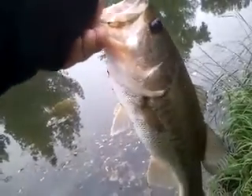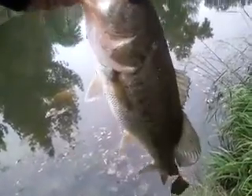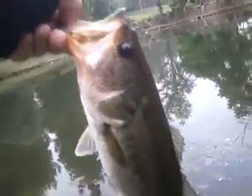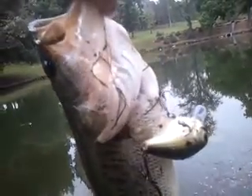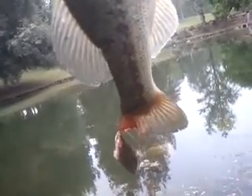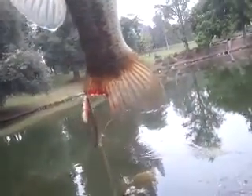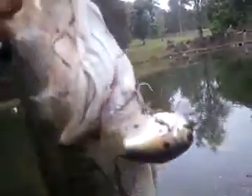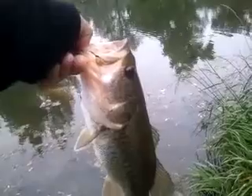Hey guys, I just got here — first cast with this, the XPS Bass Pro lure. I never caught a fish on it, never really used it, didn't have much confidence in it. First cast, this thing hit it. I feel bad because I dropped the fish and I think the line cut its tail. It should be fine, it'll grow back — poor girl, guy, whatever.